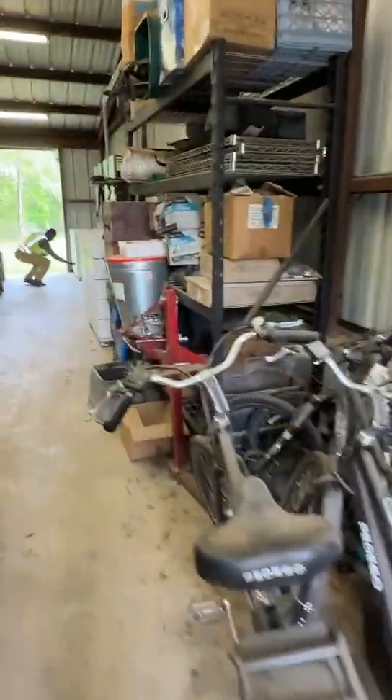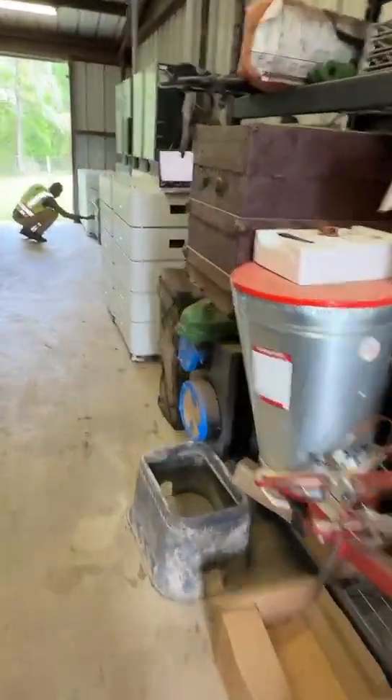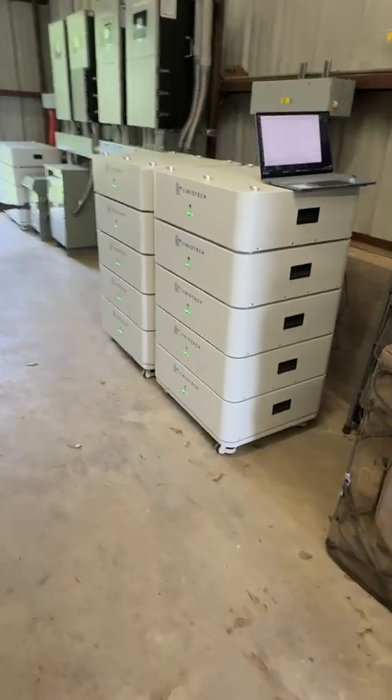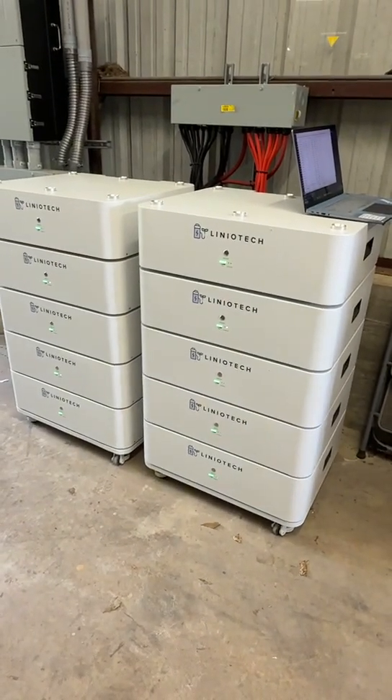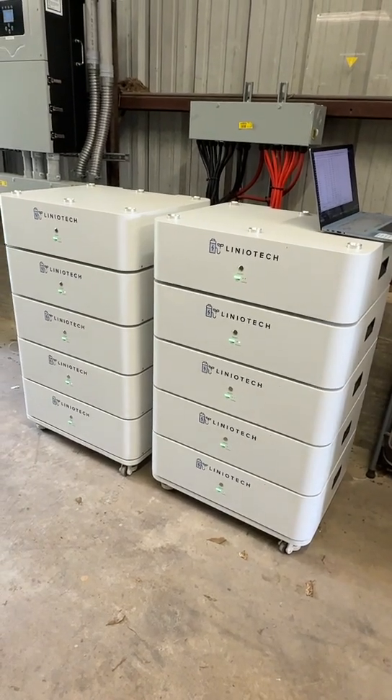As we walk in, we'll take a look at the Lineotac energy storage system here. We have a 100 kilowatt battery storage here, and those are the brick-style batteries. It's super easy to install — you can stack them up like a Lego.